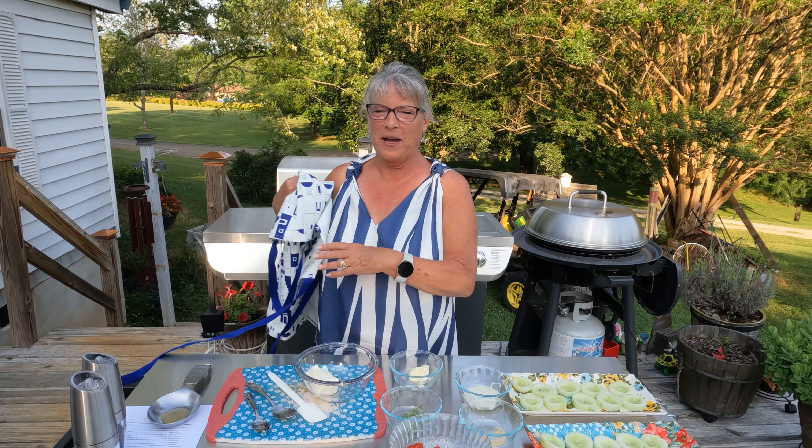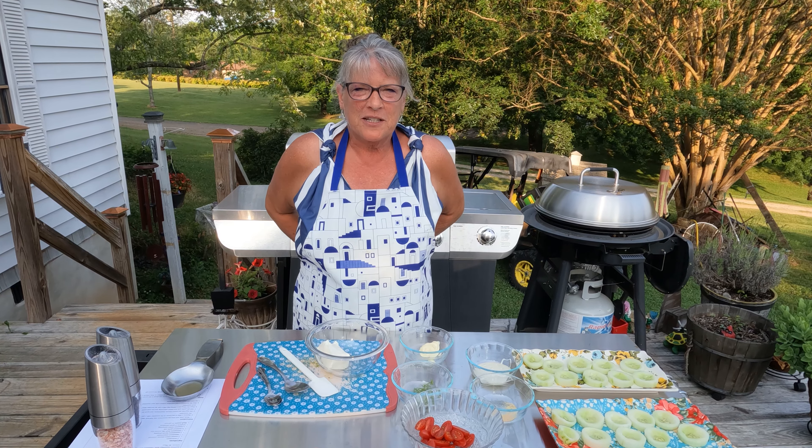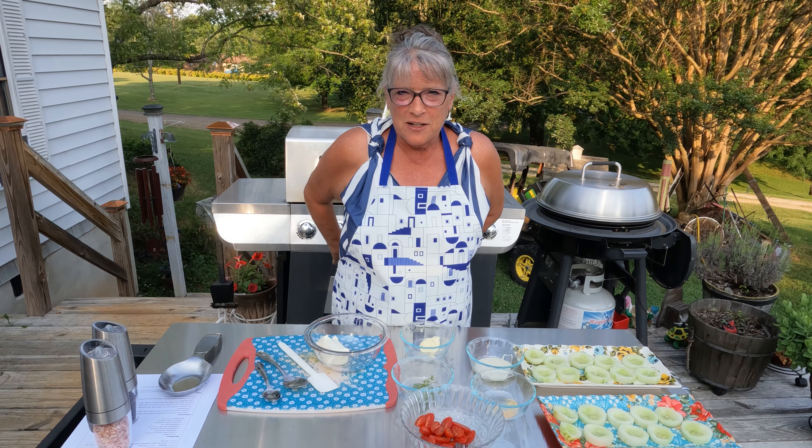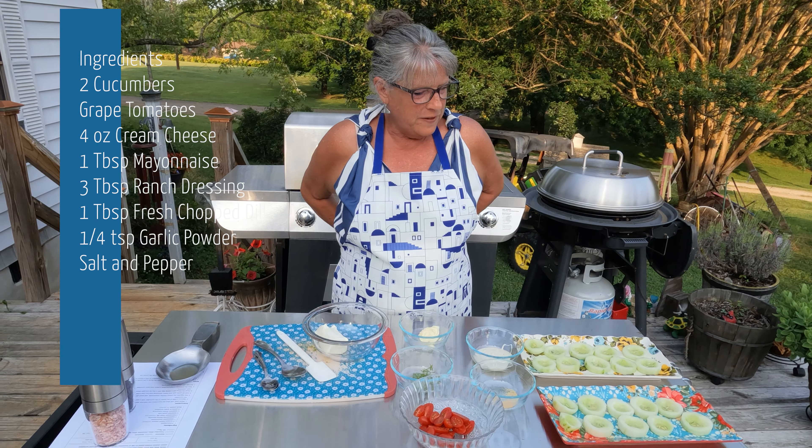I'm going to be grilling a whole meal today, but I'm going to start off with these cucumber bites because everybody loves a good appetizer when it comes to a cookout. So what I have is all of this ready.